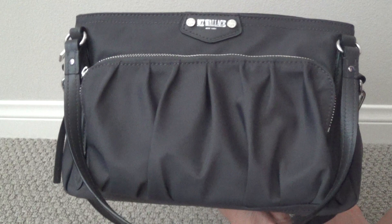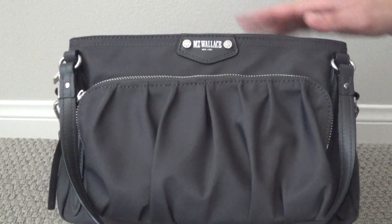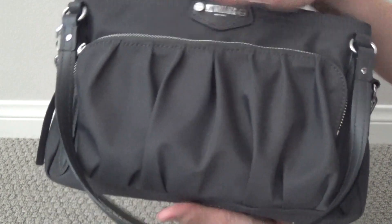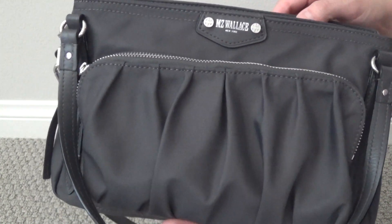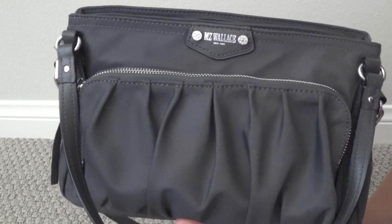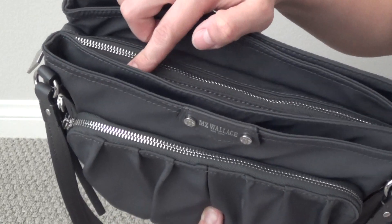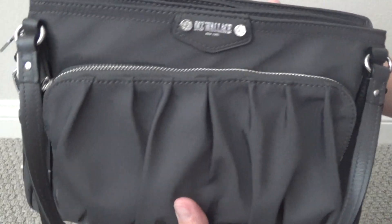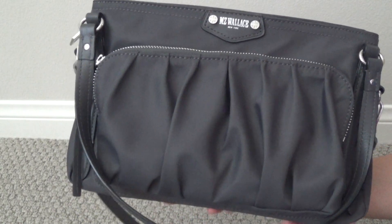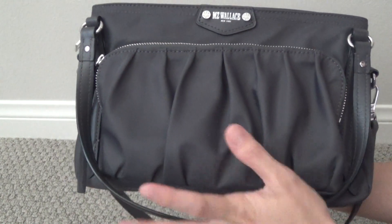If you are familiar with the MZ Wallace Nicky style, it is very, very similar to that style with a couple of distinct differences. It's definitely more of an east-west style bag — a shorter, more horizontal shaped bag. It does have three different strap carrying options just like the Nicky, but a couple of the straps are a little bit different, and the compartments are slightly different as well. I do think I like this particular style better than the Nicky because of the features and the straps.